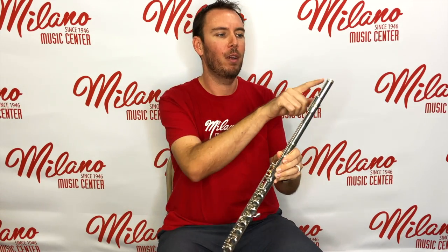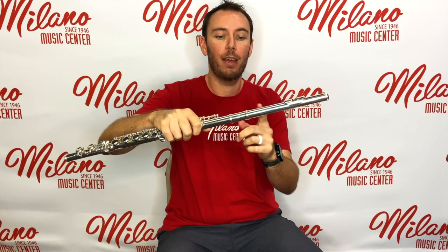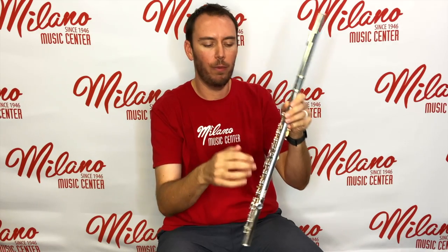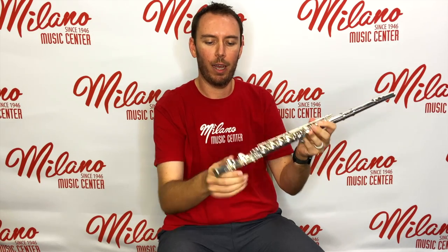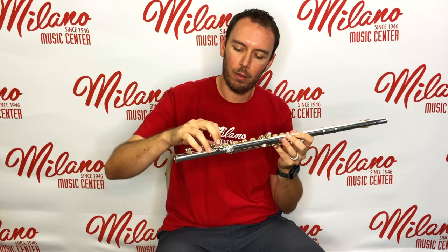Now that you've got your flute assembled, let's talk about a few parts of the instrument. Starting from the top, we've got the head joint crown, the lip plate, and the embouchure hole — and this entire part from the crown to the neck tenon is called the head joint. On the main body we've got our keys where we put our fingers, tone holes which are the holes cut into the tube where the sound comes out, and the long pieces of metal called rods. On the foot joint we have tone holes, keys, and on the underside of the rods the pieces that make your keys go up and down — we call those springs.